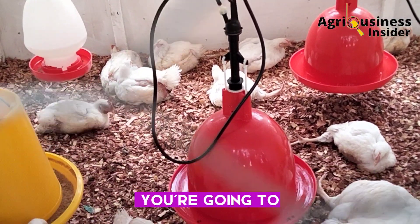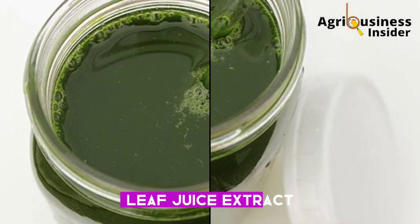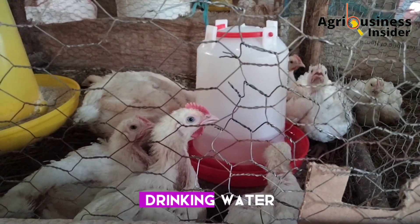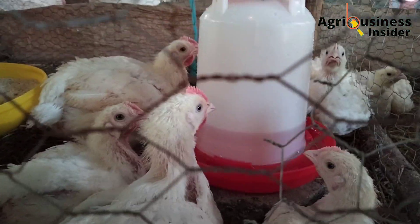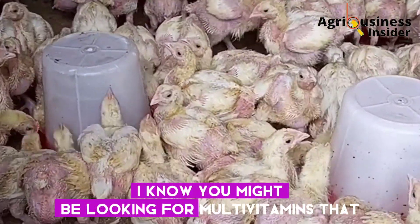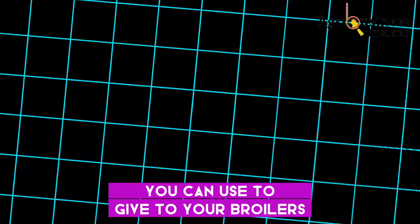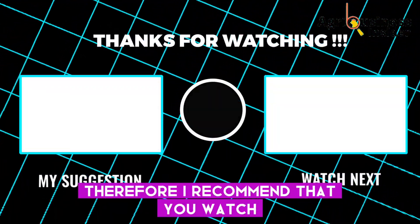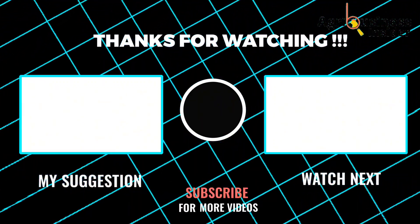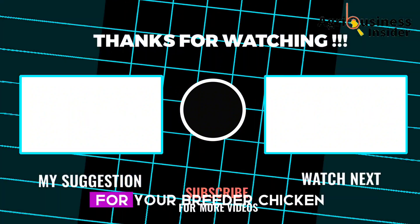For the amount to add into the broilers' drinking water, you are going to take 20 ml of the mango leaf juice extract per each liter of the broilers' drinking water. As an organic farmer, if you are also looking for multivitamins to give to your broilers, I recommend that you watch the video on your screen right now to learn about the four best organic multivitamin supplements for your broilers' drinking water.